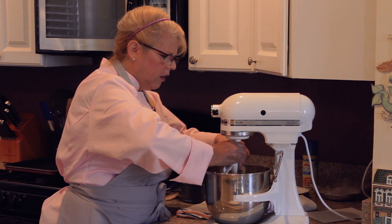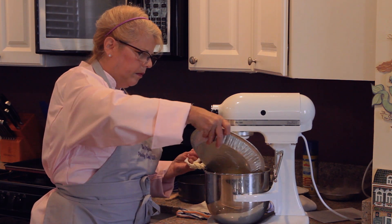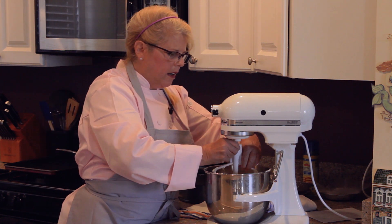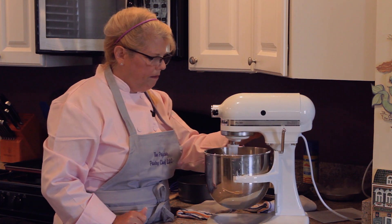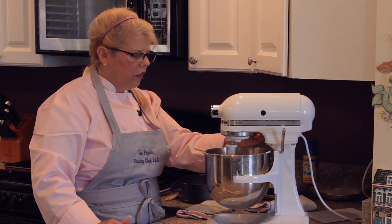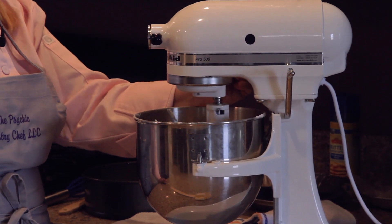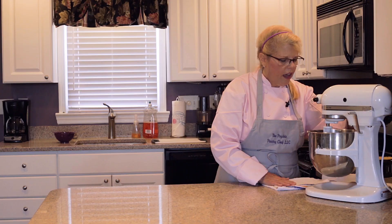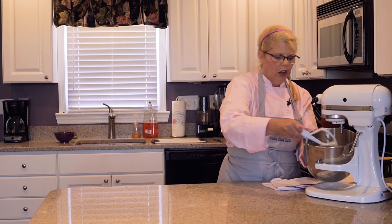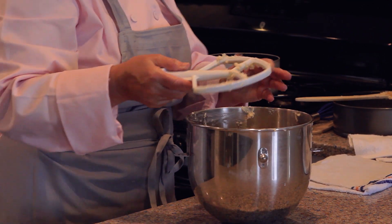Now I'm going to add all the flour in at once. Back with the paddle — you want to use the paddle on this mixer, not the whip. You're going to mix it just until it comes together; you don't want to over-mix it. This is just the crust for the bottom of the Fruit Fantasy Cheesecake. This has come together really well into a nice dough. Get the dough off the beater and now you're going to press it into the bottom of the springform pan.